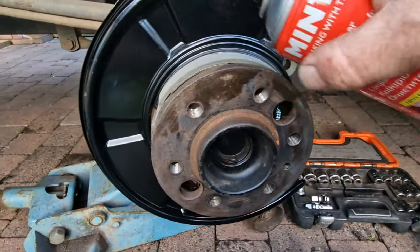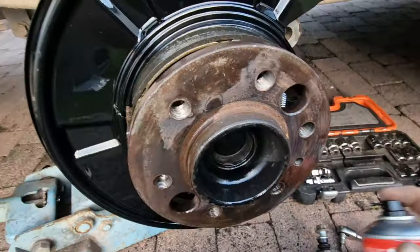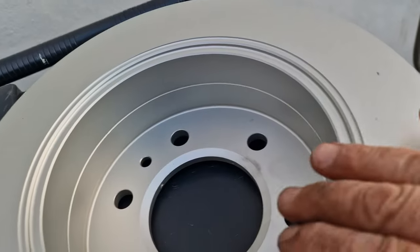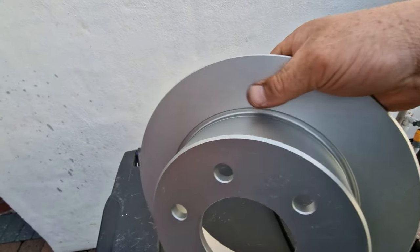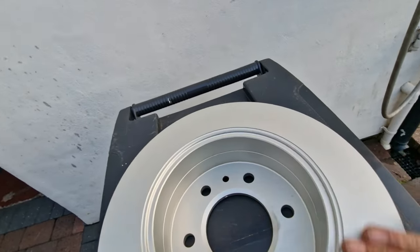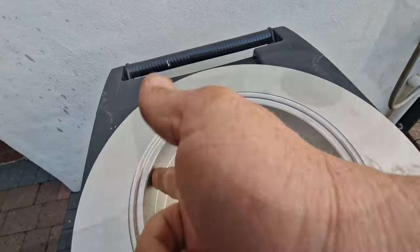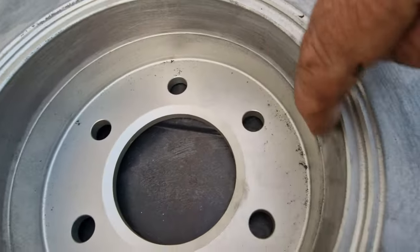Just before we put the disc back on I've given the pads a rub up with the wire wheel and I'll just give everything a blast off to get rid of all the dust and grime. Right, we're ready to put the disc on. This disc is slightly different as it does two functions - it's a disc brake and it's a handbrake, so it has three surfaces that we need to clean up. The discs will come with a protective film on, so we're going to agitate this surface and get that coating off, and then we're going to do this section as well because that is where our handbrake will apply. Happy days - all nicely scuffed up on both sides.